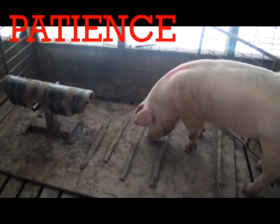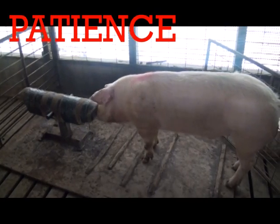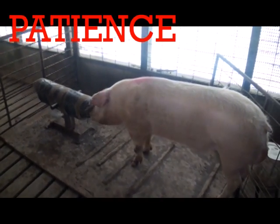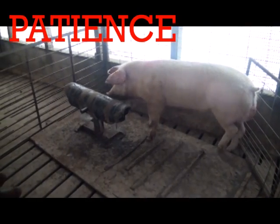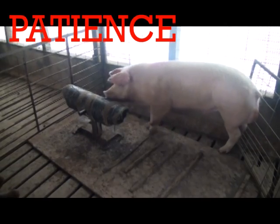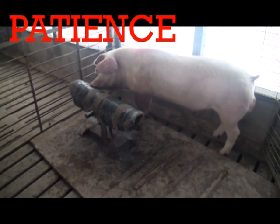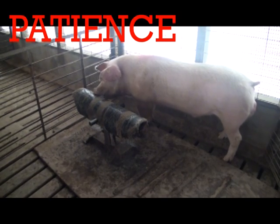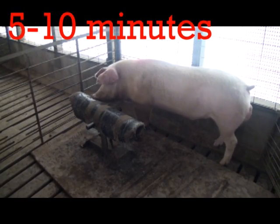The key word when training a boar is patience. Training may last a couple of weeks or more, and it may be easy to become frustrated, but it is absolutely vital to refrain from any negative actions in the collection area. Loud noises or rough handling will create negative impressions of collection and increase the time until training is complete, if not prevent the boar from becoming trained altogether. These acclimation sessions should last about 5–10 minutes, but may be longer for boars not routinely exposed to human presence during adolescence.